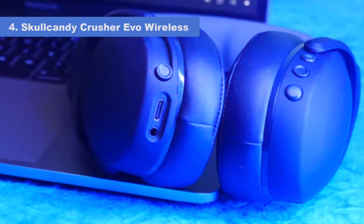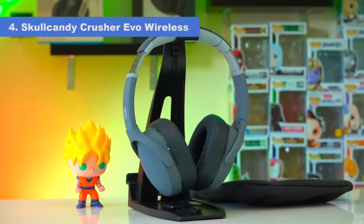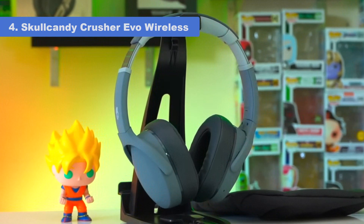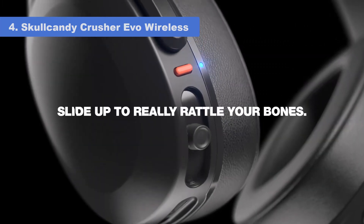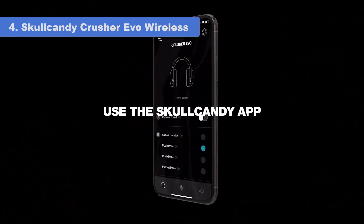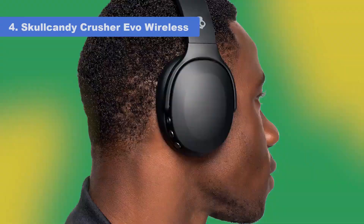However, on their highest setting, they deliver a very intense thump, rumble, and body, which will please fans of EDM and hip-hop. If you still prefer a different sound, their companion app offers three EQ presets to help you adjust their sound to suit your tastes. Unfortunately, their bass and treble delivery can vary depending on fit, seal, and positioning. You may also notice a drop in bass if you have thick hair or wear glasses.